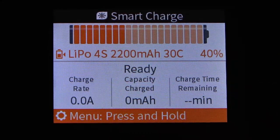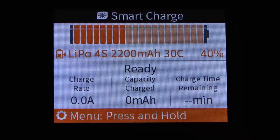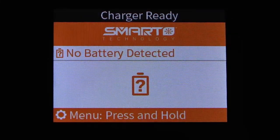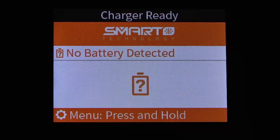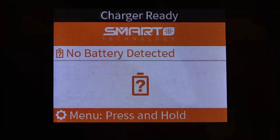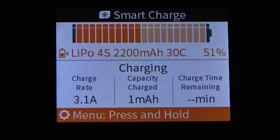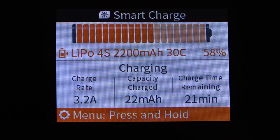We'll go back to the main screen, unplug the battery and plug it back in to see what happens with the auto charge cycle now configured the way we want. We plug the smart battery back in with the balance lead and it goes ahead and initiates the charge cycle automatically. When using smart batteries it automatically starts up a smart charge cycle — you just plug in your smart battery, it starts charging, and you're ready to go.